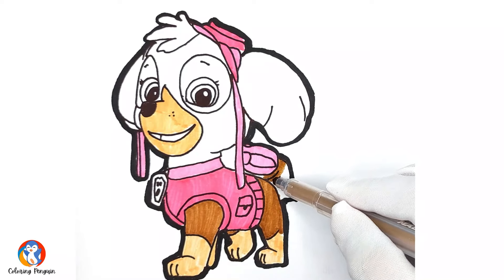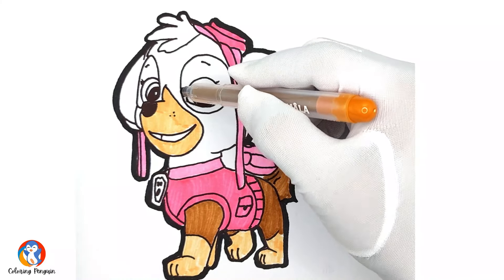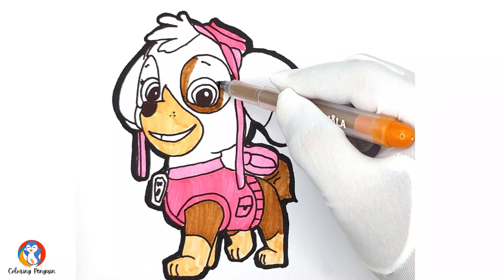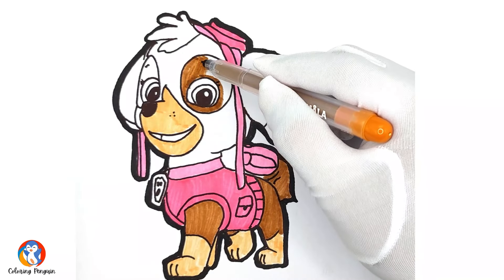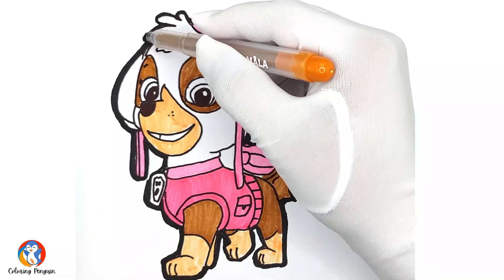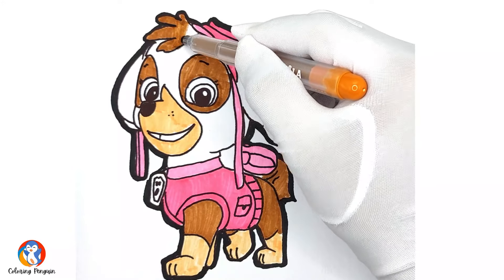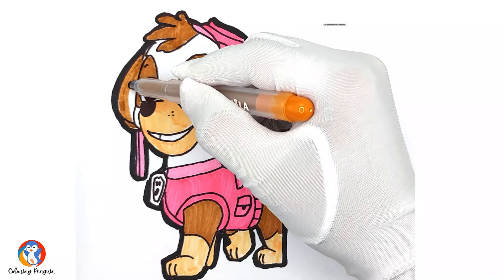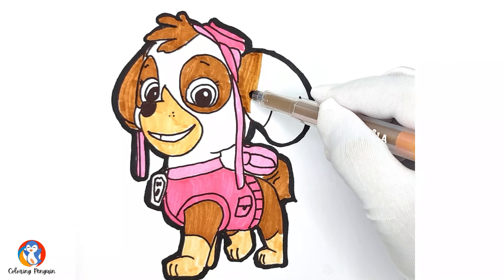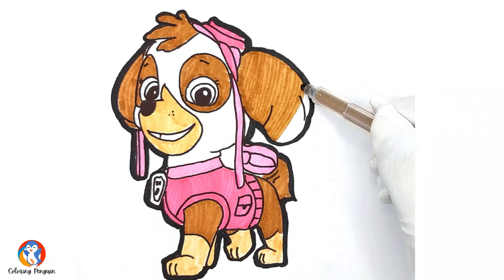She is really beautiful and all the Paw Patrols love Skye. She is a great part of the team and she has the most advanced gadgets as well. We will draw dark brown color on her eye patches. And then we move towards her furry face — we will be coloring dark brown on her furry face and then we will color her large and beautiful ears.